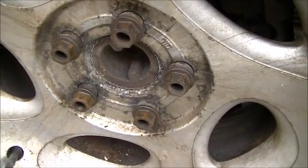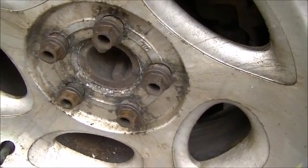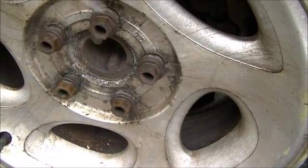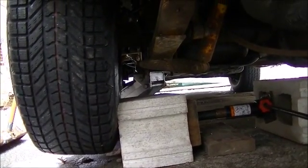Hey YouTubers, time to give back a little bit because I've gotten so much from YouTube. I had these wheels that were seriously seized on — somebody else had tried the hammers, the sledgehammer and everything.